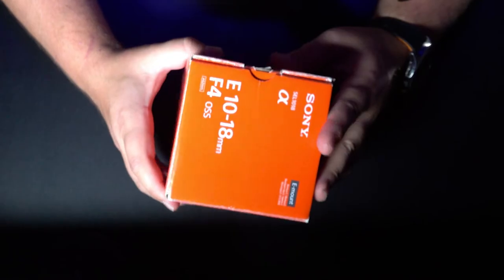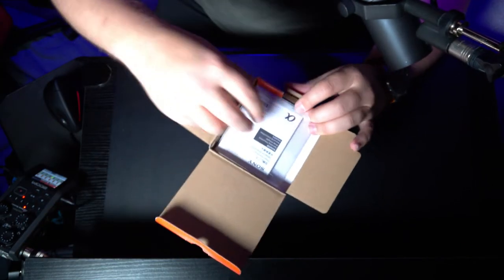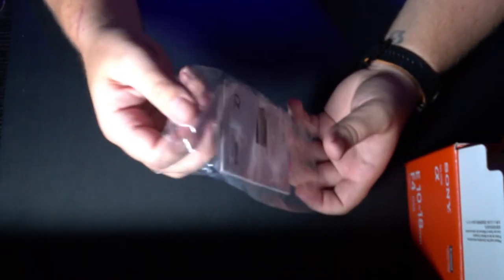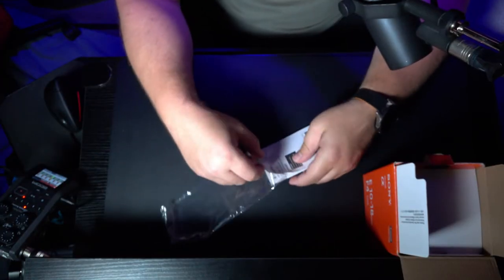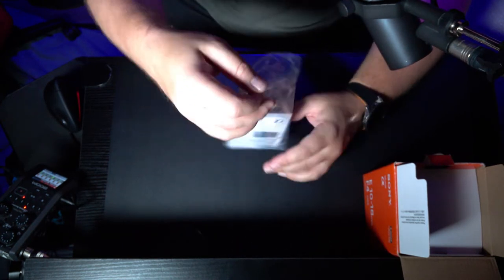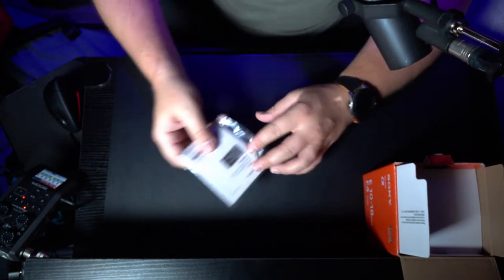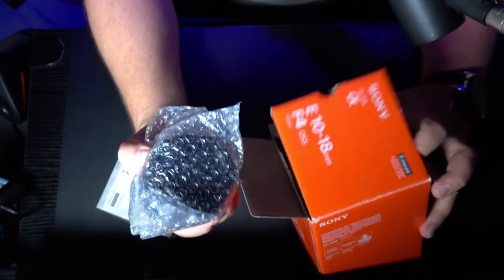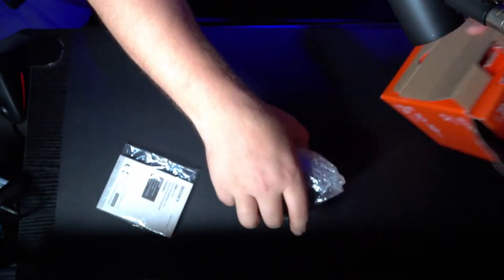It's got the original box, which is always a good thing if you're thinking of reselling — you get a little bit more with the original box. We have the instruction manual, still in the bag. It says 2012 Sony Corporation, so this is an older lens, but I've heard it works really well on the A7 IV, which is the camera we just got. We traded in a whole bunch of stuff at camera stores down south on our RV trip. All right, wrapped in bubble wrap — that's just about it for the box.